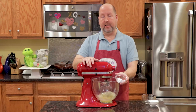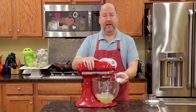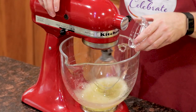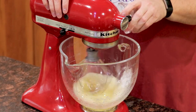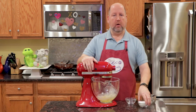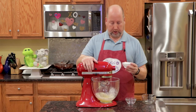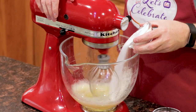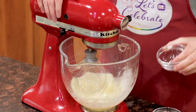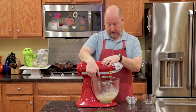I'm going to add a teaspoon of cream of tartar. Cream of tartar is an acid — it's actually a byproduct of winemaking — and this is going to help stabilize the egg whites and add more volume. Right in. Now we're going to add half a cup of sugar.